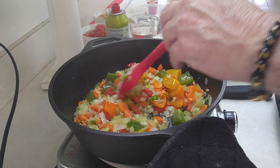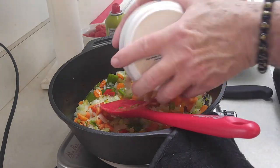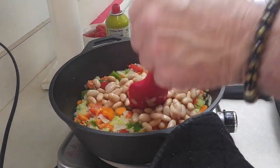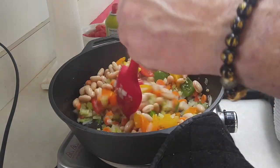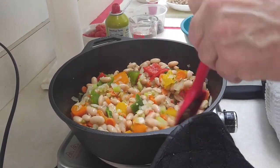We're going to take our cannellini beans. Somebody asked me, what the heck is that? It's a white kidney bean. You see red ones? This is the white version. That's what we're having here.